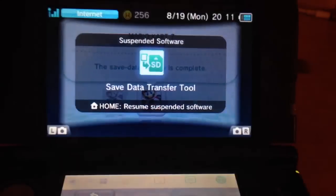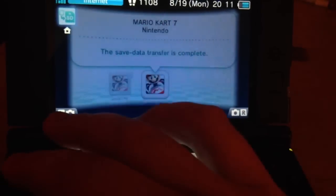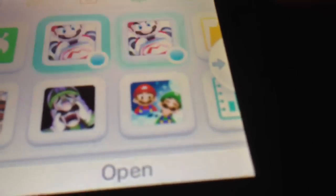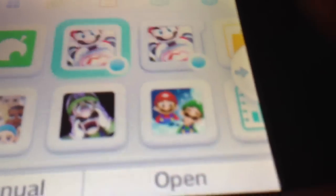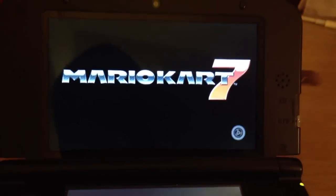And there we are — we have now upgraded our card. We are all ready to go. If I did this correctly, and I believe I did, if I load up the digital version it should have all the racers unlocked and things like that. So let's load this up and see how that went.